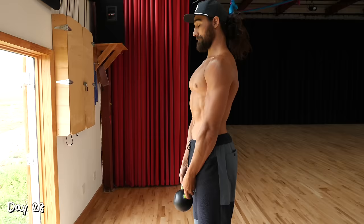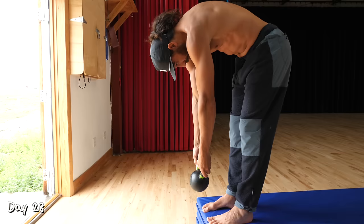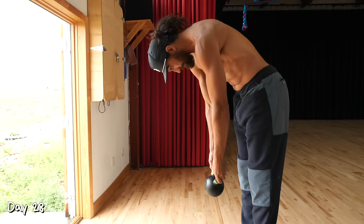Day 28. We're going to do our Jefferson curls again. Grab a light weight — you can go a little bit heavier this time. Today go up to eight repetitions, three sets.